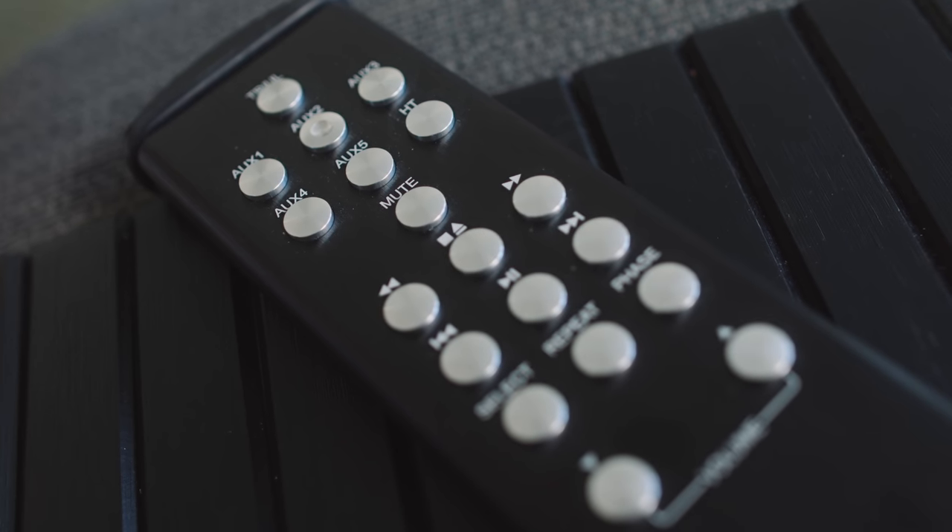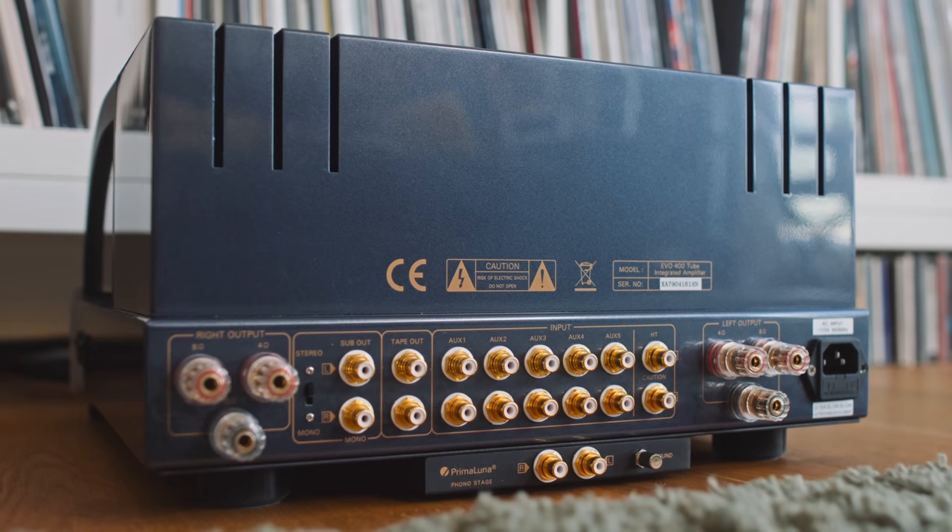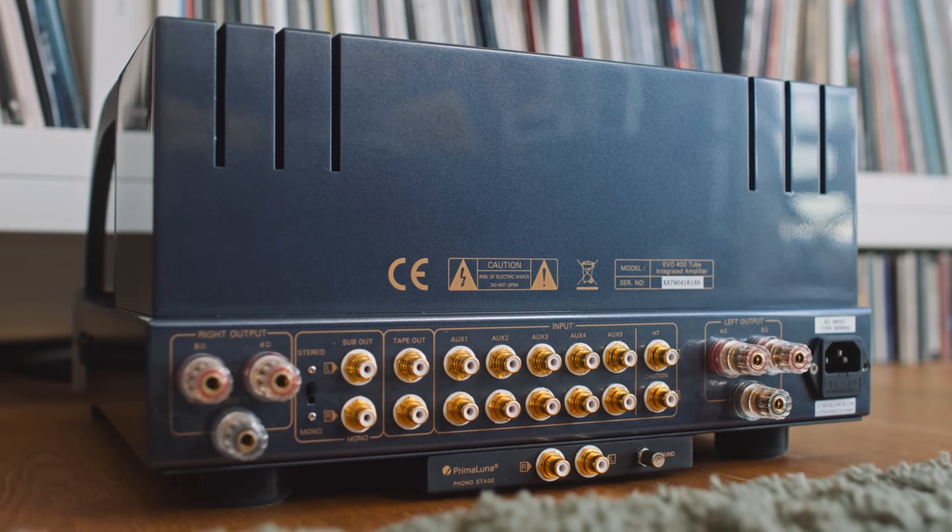I should say something about the remote control because it's pretty basic — the kind of thing I've seen coming with $900 Chinese-made tube amplifiers. I'm not particularly keen on it. From a personal point of view I much prefer cheap plastic remotes if you're going to cheap out on your remote. The counter argument is that they didn't spend money on the remote and put it all into the amplifier to improve its sound, but frankly I don't buy that. I really wish manufacturers would make sure their remote is of a similar quality to the main product.